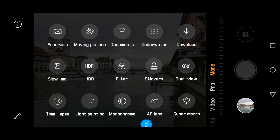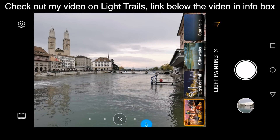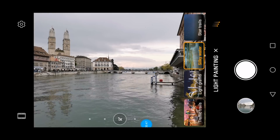The light painting option is at the bottom on the left-hand side — the second one from the left. It's called light painting, and we have different options here. We have light trails, which I'm going to try out later today, and we also have one option called silky water.